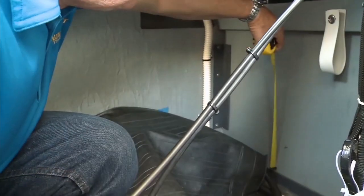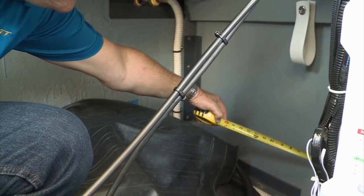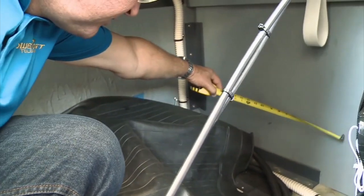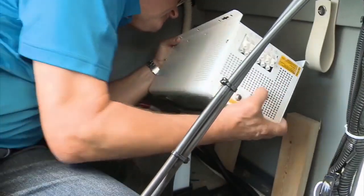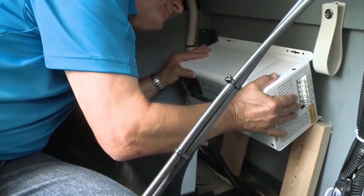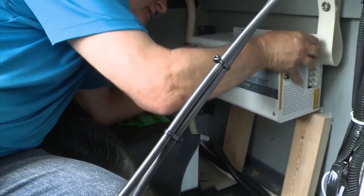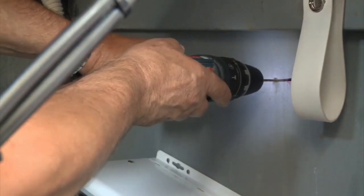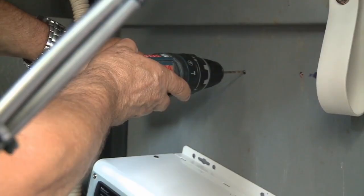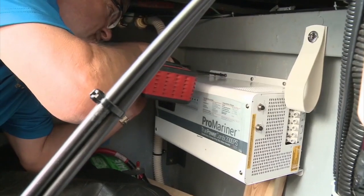Having selected the forward compartment bulkhead to locate the Combi inverter charger, clearances had to be measured and confirmed. Given the 44 pound or 20 kilogram weight of the unit, and the fact that only I could fit into the space, two lengths of 2 by 4 were cut to support the inverter at the correct height. Once in position, the mounting holes were drilled. Again using the supports to position the inverter, stainless steel screws were used to secure it.